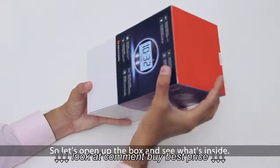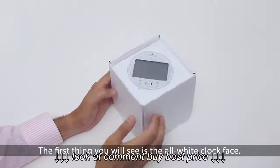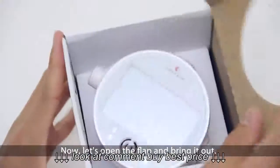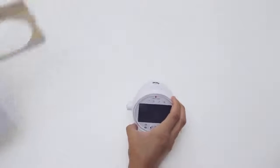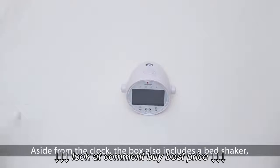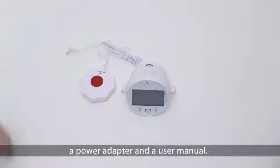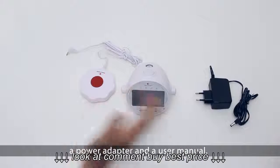So let's open up the box and see what's inside. The first thing you will see is the all-white clock face. Now let's open up the flap and bring it out. Aside from the clock, the box also includes a bed shaker, a power adapter, and a user manual.